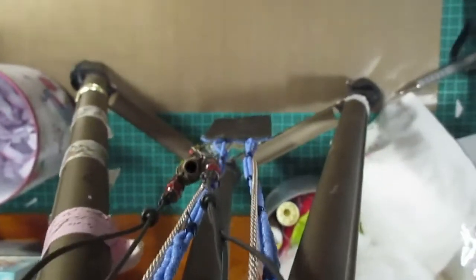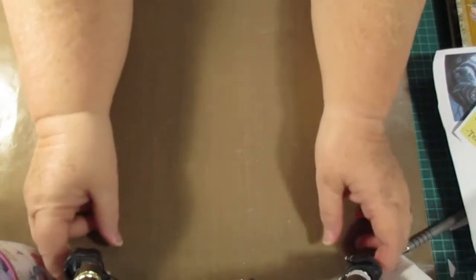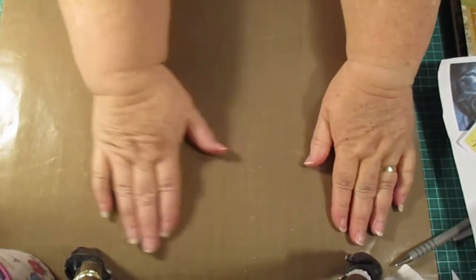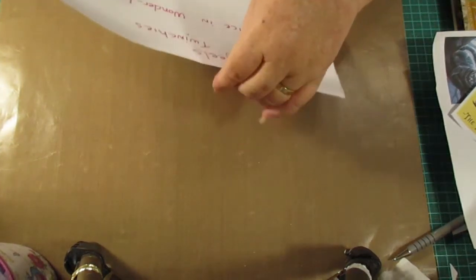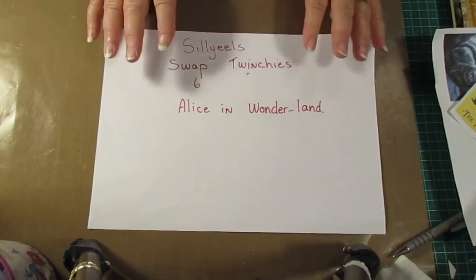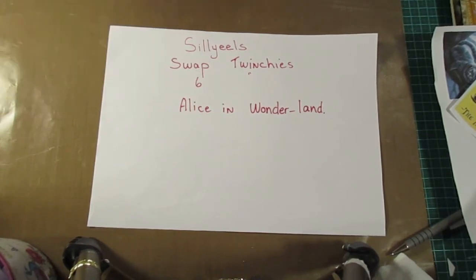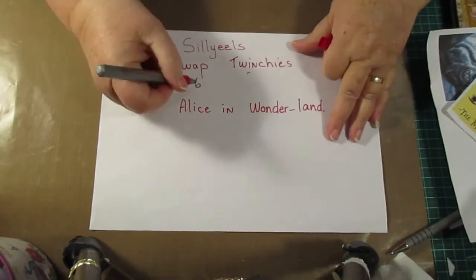Hello everybody, this is Sonia. I'm going to buy a new camera one day so I can see what's going on. This video is a VR for Elaine, and she's put together a swap for twinches. We're going to do six twinches.